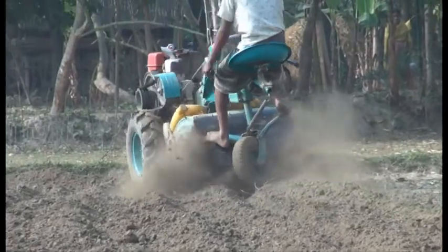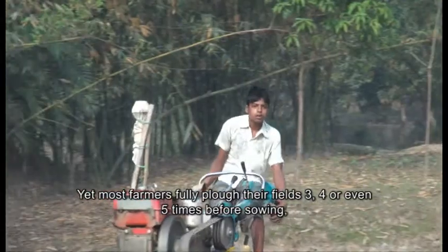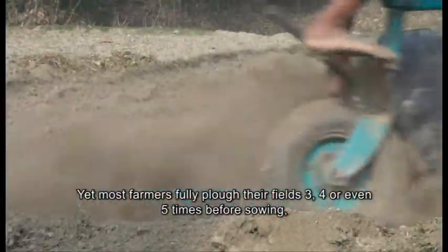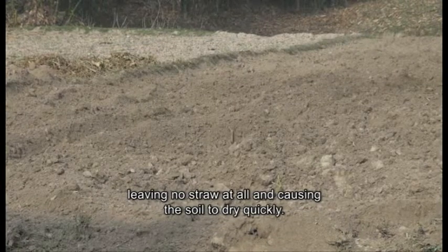Yet most farmers fully plough their fields three, four or even five times before sowing, leaving no straw at all and causing the soil to dry quickly.